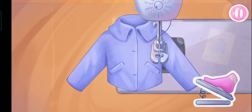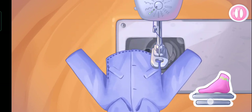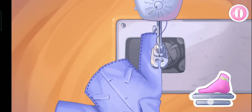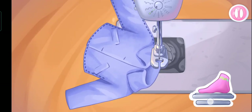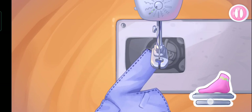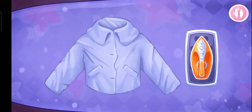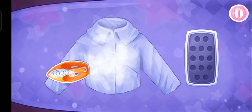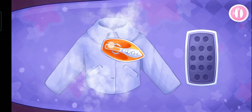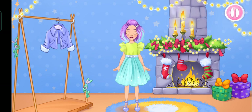Ready! Let's sew the pieces together. That's all. Let's iron out all the wrinkles. Let's try on the clothes.